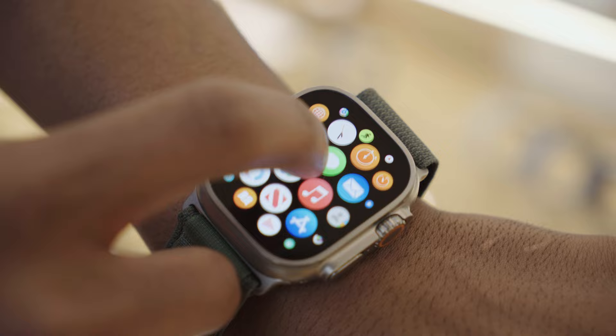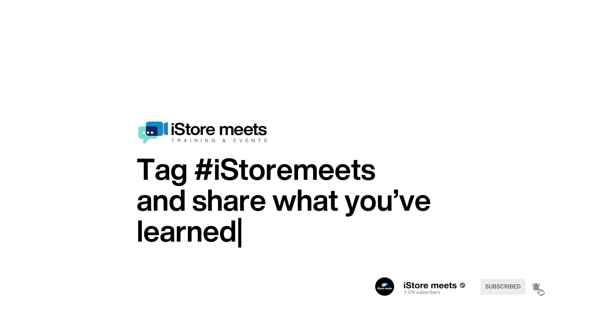These are just a few exciting features of the Apple Watch Ultra. Thank you for joining. Remember to like this video and hit that notifications bell to be notified when we post more videos.